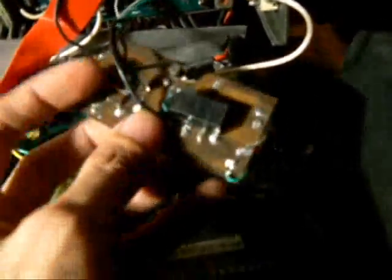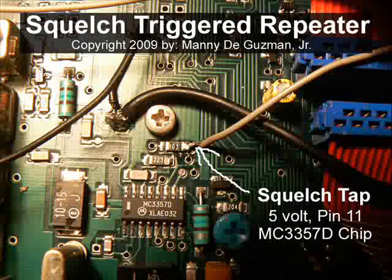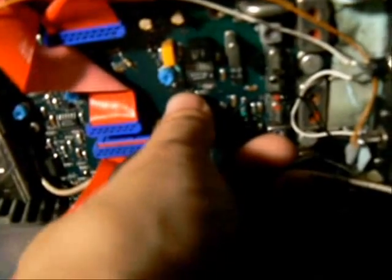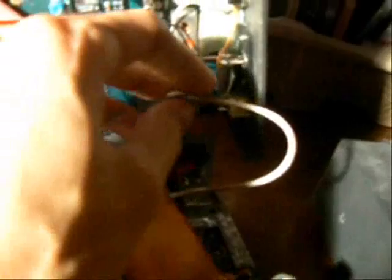This is the relay switch accompanied with two transistors — this is a driver transistor, so we got two of them. As usual, we wired this trigger — we have the squelch tap here with the IC MC3357D, and right here we have the trigger out. Here's the switch, the trigger out connected to the transmitter.